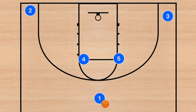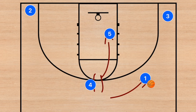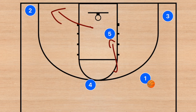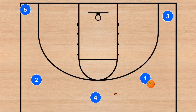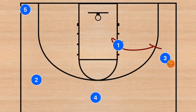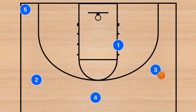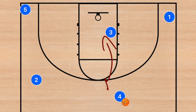This fifth play is an addition to the previous one. Four and five set the screen up top; if player one goes right he can shoot, drive, or pass to player five rolling. Player five rolls and clears out to the opposite side, player two lifts, and we move into the five-out offense. Player one continues his momentum into the corner — this turns into a dribble handoff. Player one sets the dribble handoff, rolls to the basket, and player three can attack or shoot.